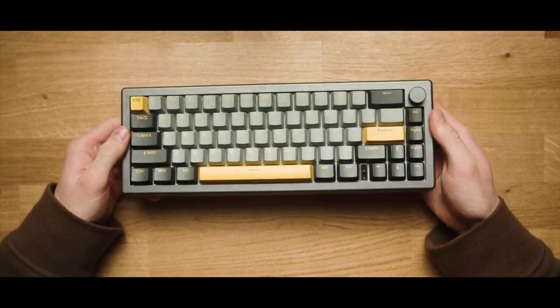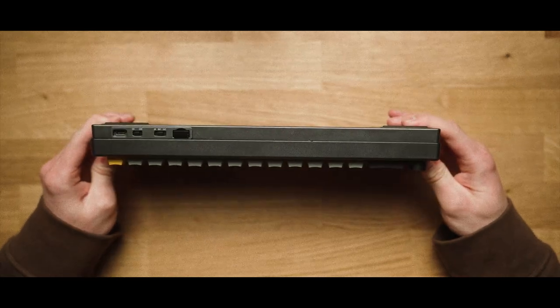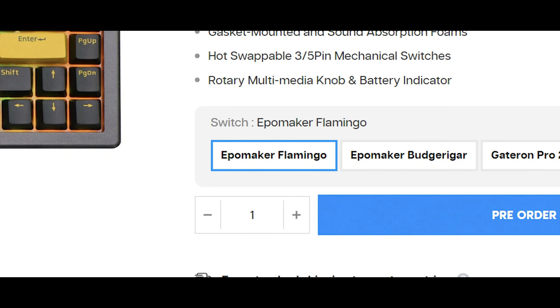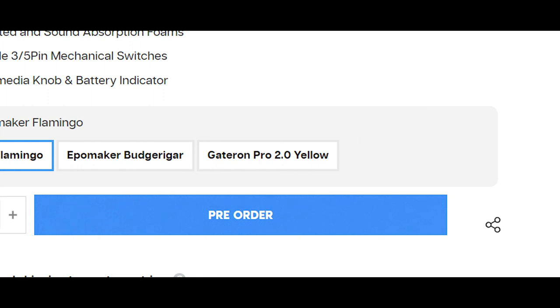The actual keyboard is a 65% layout with double shot PBT keycaps and your choice of switch. The switch options are Flamingos, which are a more clacky linear switch; a poppy tactile switch; and Gateron Pro 2.0 Yellows, which are kind of a creamy clacky switch depending on if you lube them or not.